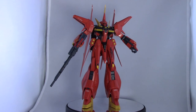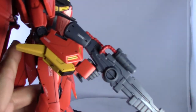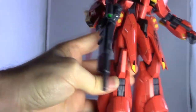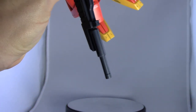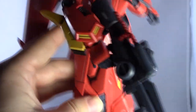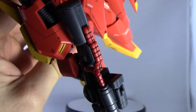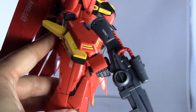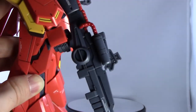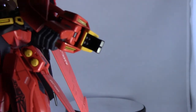Moving on to the extras — obviously first we have the beam rifle. There isn't much to it, it's just a couple pieces of plastic slapped together. There is a seam on the end of the barrel you'll have to deal with if you want to paint it. The scope is a separate piece, but the wire on it is gray so you'd have to paint that. You do get a red plastic piece for those two cables. There's a couple of moving parts — the handle can flip away, and there's a little piece up here that flips out for attaching it into the BOW Attacker mode.